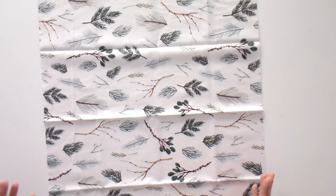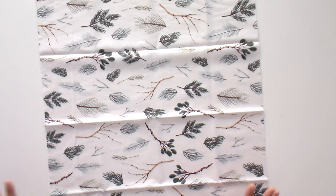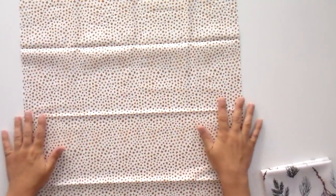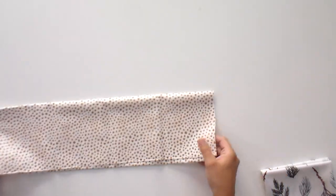First up, we have these really fun pine needles and little sprigs of holly green, so definitely winterish. Next, we have some fun little light brown stars — they're super cute and pretty, and it's holiday-y but not like in your face old St. Nick.